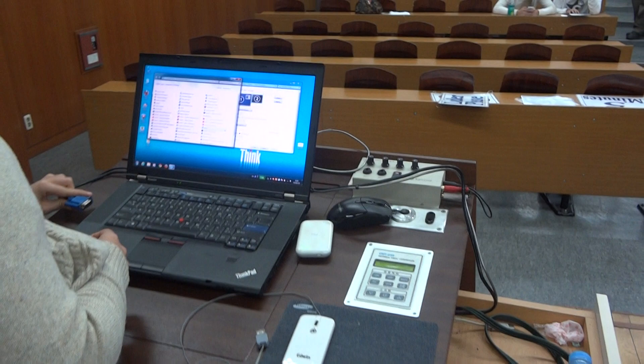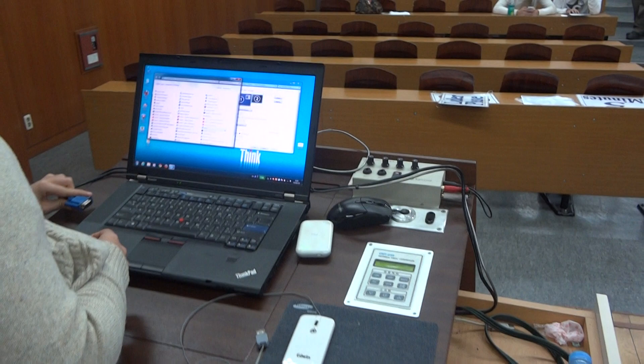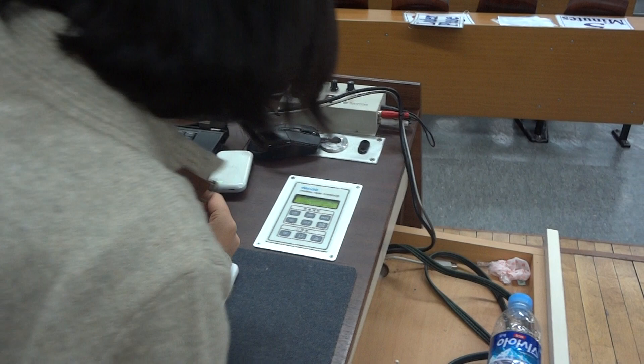I'll have you hook this up. Very good. On this one there are no screws, but that's good.